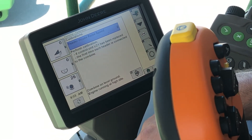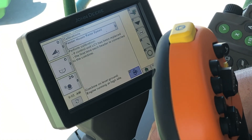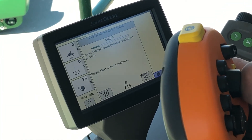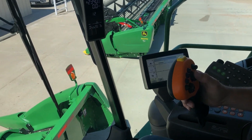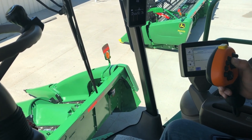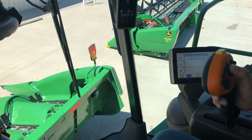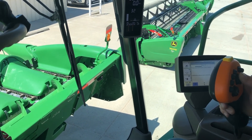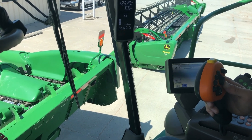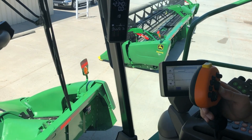I'll go ahead and hit on the raise speed. It's going to want the combine on level ground with the engine running at high idle. I'll idle the engine up and hit Accept. It's going to ask us to lower the feeder house with the header resting on the ground. We'll hit the next page button and press and hold the header raise switch. The first part of this calibration is going to raise and lower fairly slow, and as we get towards the end of the calibrations they will speed up. This is going to calibrate how much oil it takes to raise this head at an effective speed for the weight of the head.